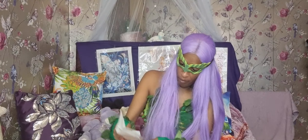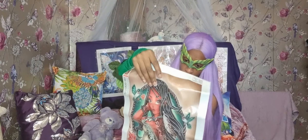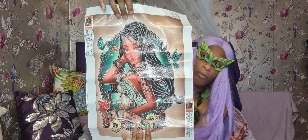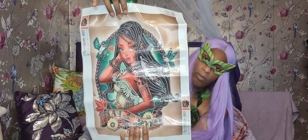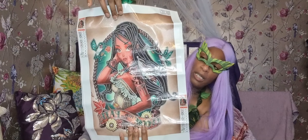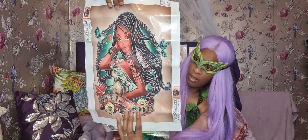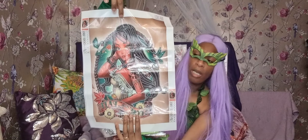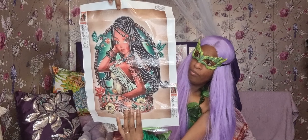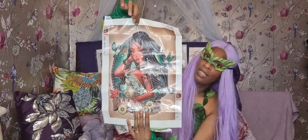This looks like Pocahontas. I love this picture - it looks nice. I love the top. I love what you see with the lovely dresses and the patterns on them - it's really really cool. I just love this picture. I just love the patterns on the dress. Yeah, cool right - that's another Disney character.